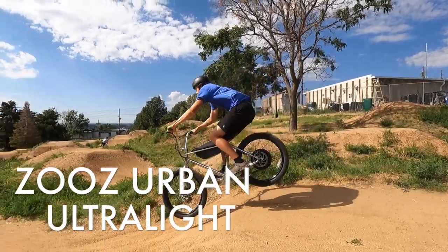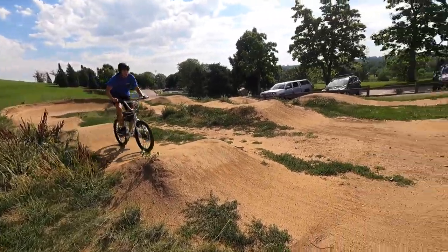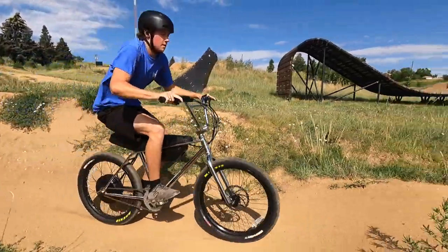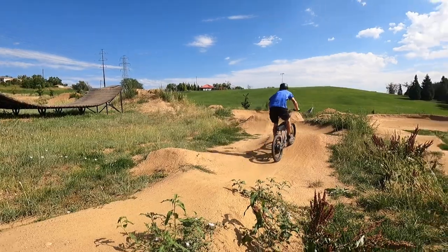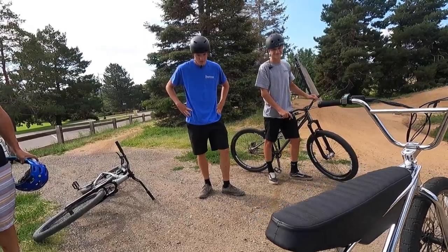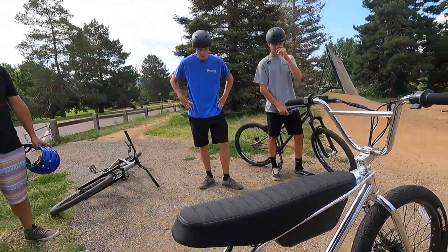Today we're gonna see what Jake thinks of this Zeus — a sexy chrome BMX-style electric bike that will make anyone who rides it feel like a kid again. But will the Zeus be able to handle this bike park punishment? While I hate scratching up brand new tech with mirror-finished chrome, on this YouTube channel we don't pamper the stuff we're sent to review. We put them to the test for you.